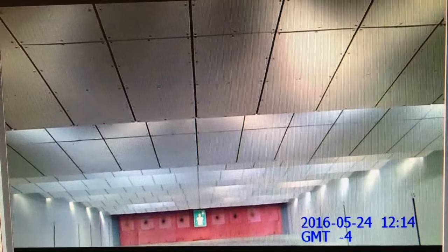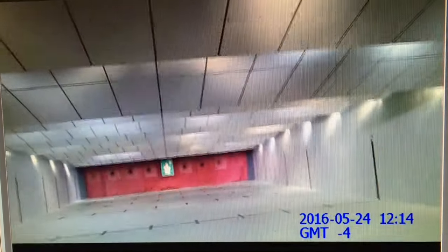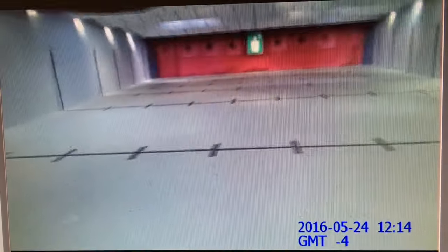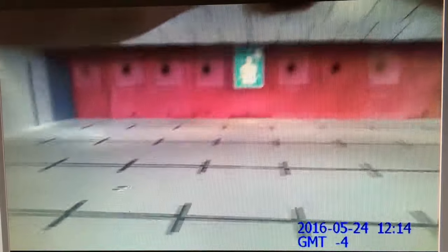I'm going to back up all the way to the 25. I'm going to shoot three rounds from each position and move to each position with the gun out, like I'm closing in on a target or a threat. 25 yards... 20 yards... 15 yards... 10... 7.